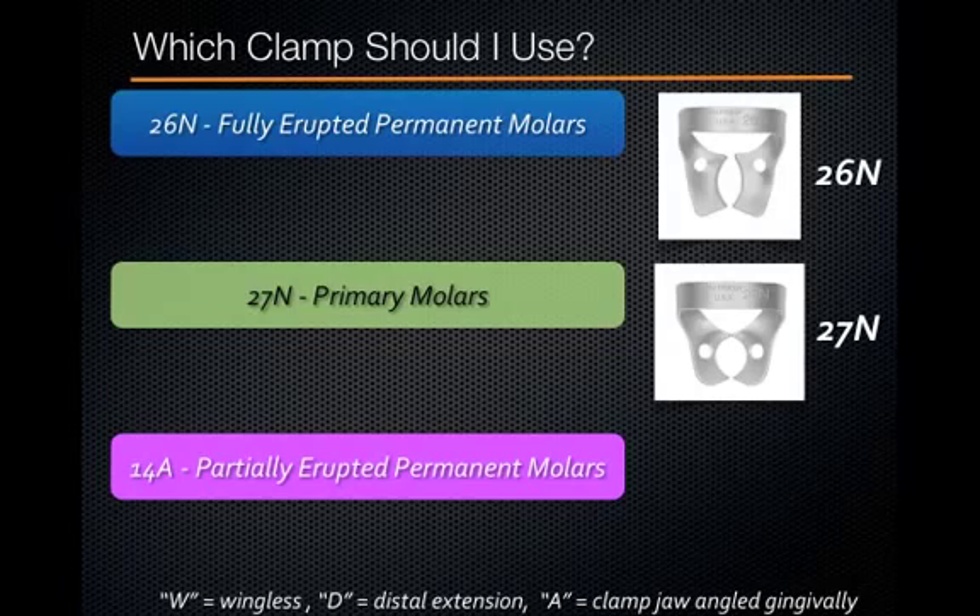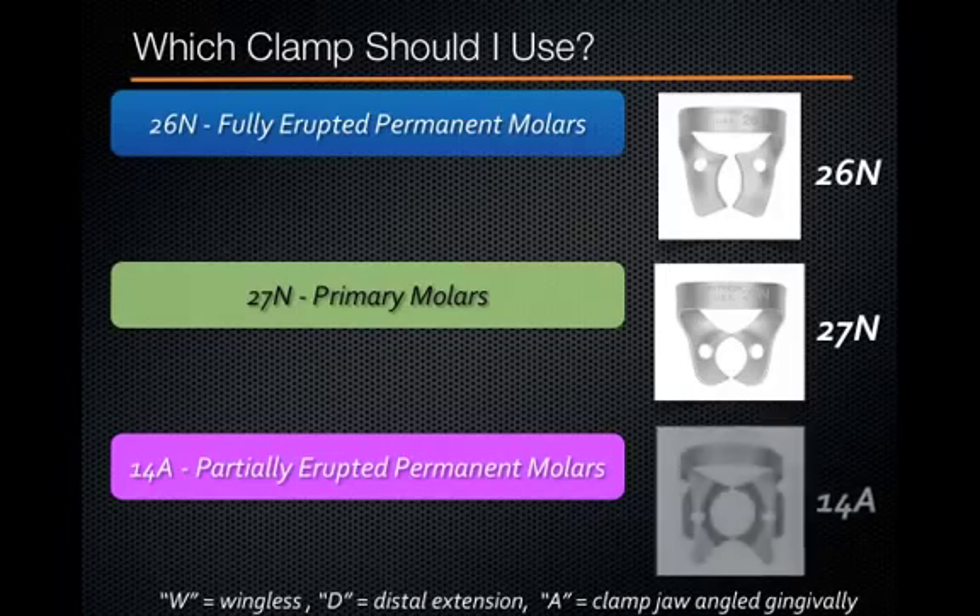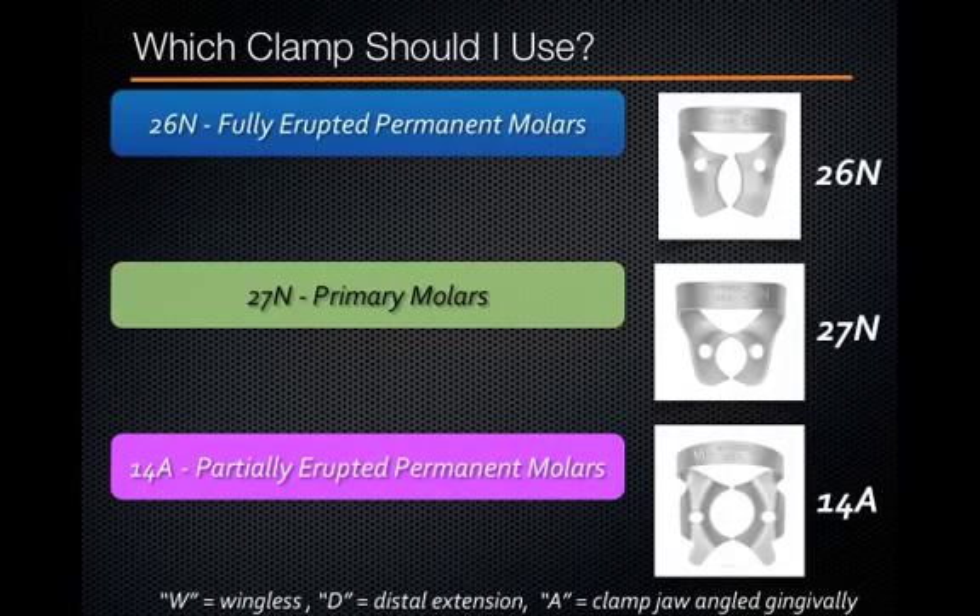So if you're treating a 4, 5, or 6-year-old and you're planning to clamp a primary molar, this is the perfect clamp. The third clamp available to you in clinic is the 14A. You can see the shape is a bit different — it has four prongs that dig down into the gingiva, and the A signifies that it is angled gingivally. You need an angled clamp if you're going to be clamping a permanent molar that's partially erupted, because the height of contour is not yet above the gingival margin. The 14A is a great clamp for a partially erupted molar because the angled prongs dig down under the gingiva, below the height of contour, and can hold the clamp onto the tooth. This applies to a 7-year-old being treated on tooth number 3, or a 12 or 13-year-old with a permanent second molar.